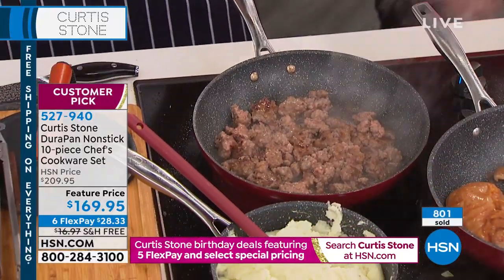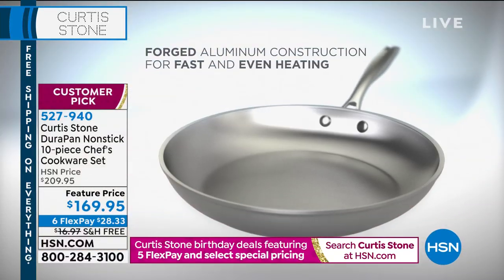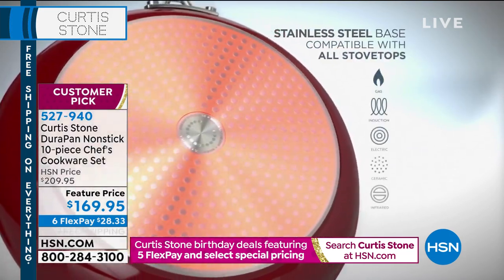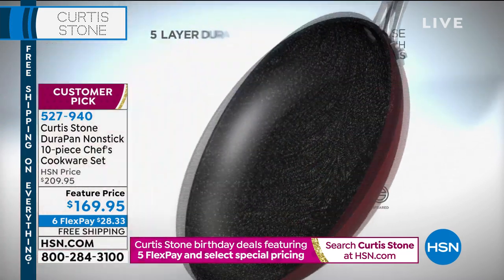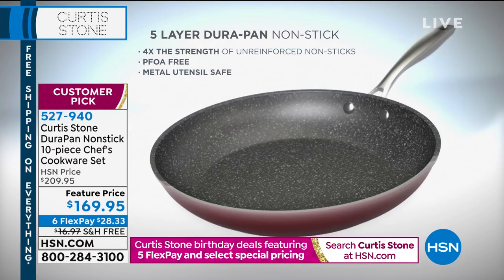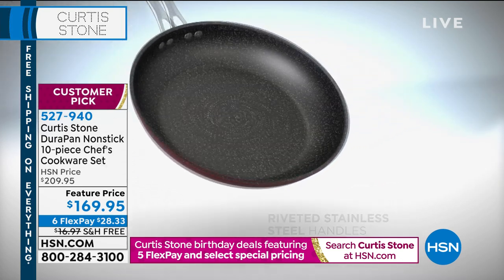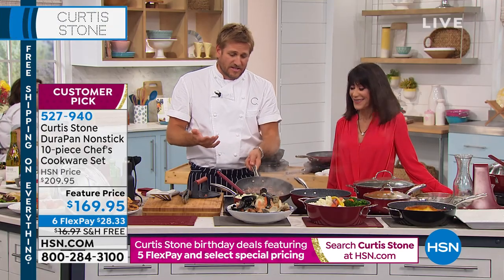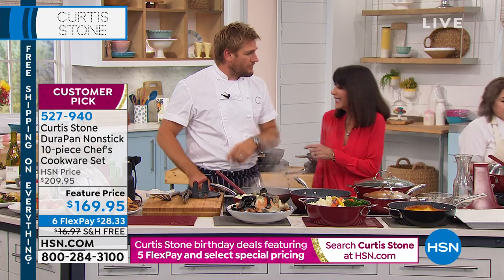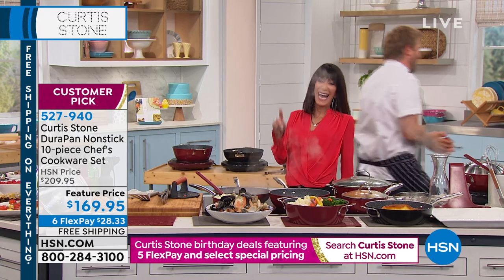Let's do the animation one more time. Understanding the construction is key: forged aluminum is a great heat conductor giving you heat fast and even. That stainless steel disc gives the pan strength so it will never bow, warp, or buckle. The five layers of DuraPan create incredible non-stick — everything just falls out of the pan. And the stainless steel handles and look-and-cook lid mean you can put the whole thing in the oven.